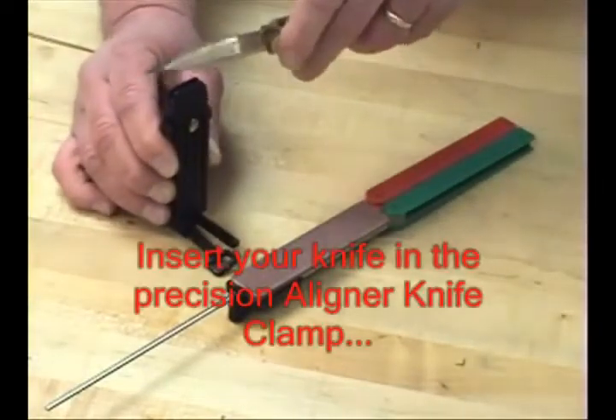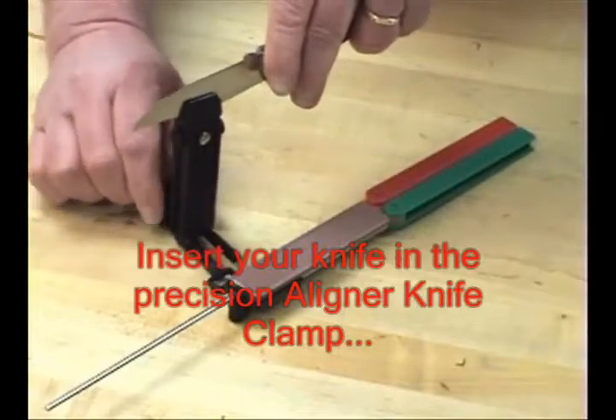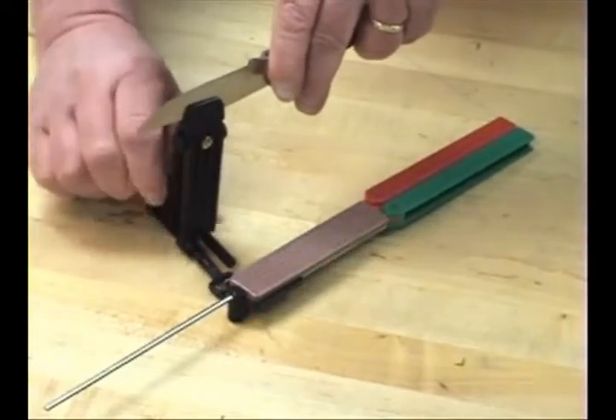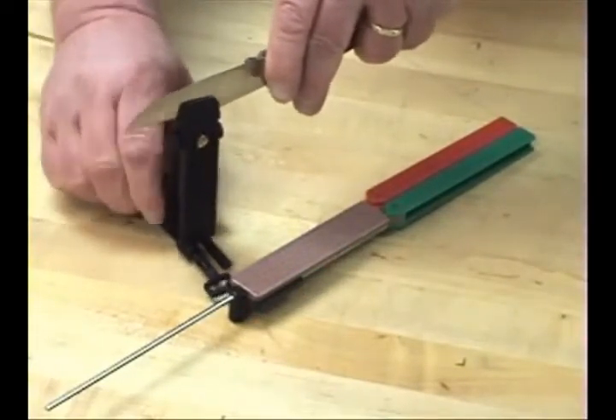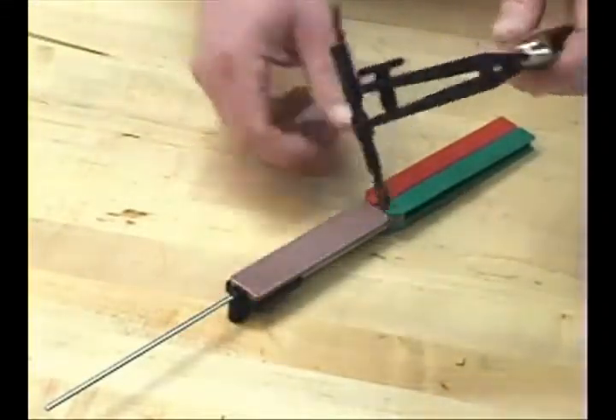Couple that with the precision of our aligner knife clamp, which you simply clamp onto the middle of the back of the knife. It has the adjustability of seven different angle settings, and I have it set right now for about a 20-degree angle with this knife.